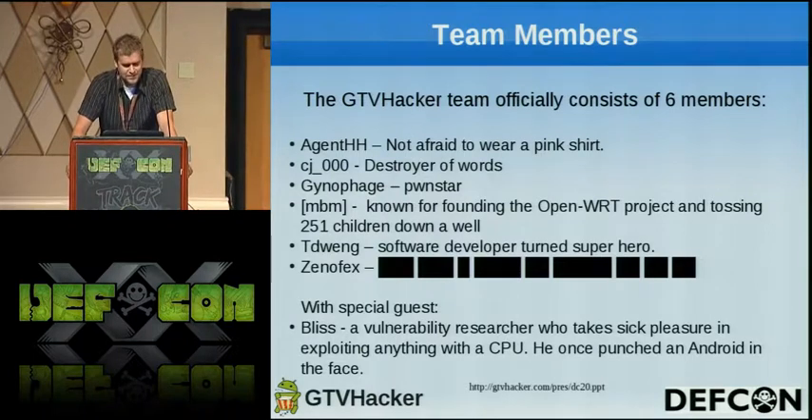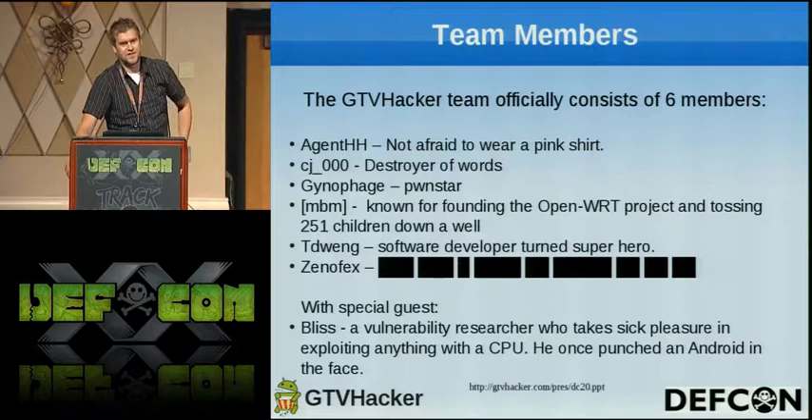We got MBM, who couldn't be here today — he's on the cardboard over there. He's known for founding the OpenWRT. And then we got T-Dwang, that's me. I'm a software developer turned superhero.